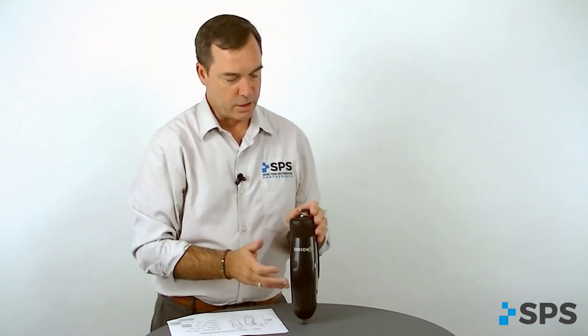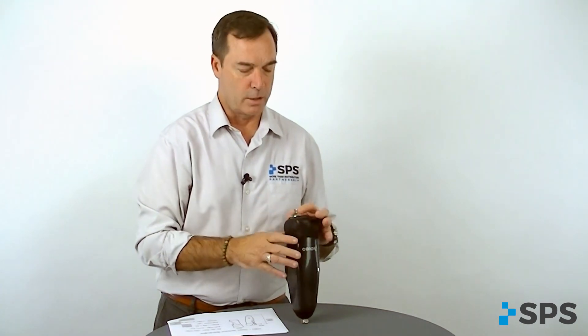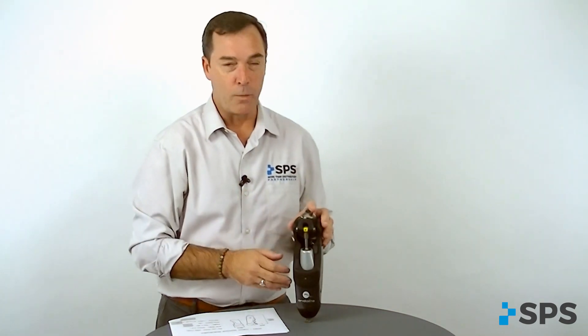There are multiple sensors on the Orion III. Sensors are force sensors, angle sensors, rate sensors, but also a motion sensor.